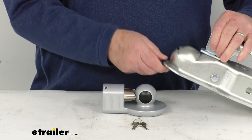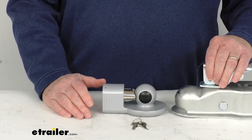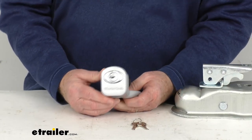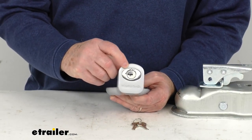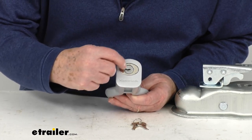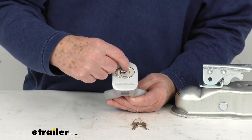Just to show you how that works, it's pretty easy to install and remove. If you look right here on the locking mechanism, there are actually three positions it offers. There's one dot over here, one at the very top, and then one right here.